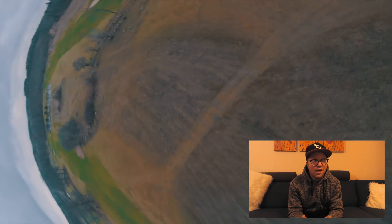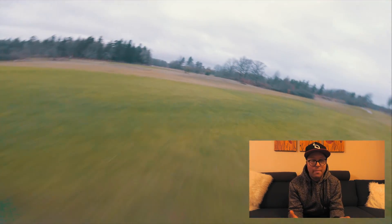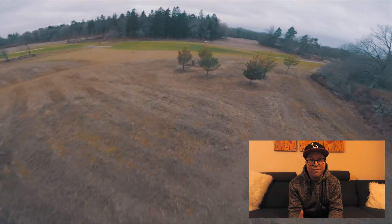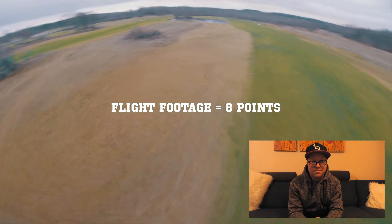For flight footage — for the first time in two years I enjoy watching my own footage. It looks just as I want it to look, and I'm eager to go out flying. It's winter, grey, and cloudy with bad weather, but I'm excited to fly because I can trust the quads and they look the way I want. Eight points on flight footage — that's Helio with RF1.